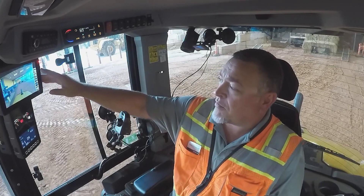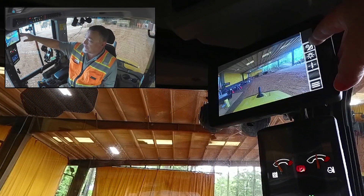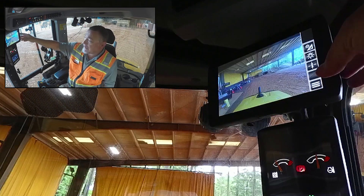First, we can go from night to day mode using the top button here. It's got a little sun and a little moon on it. If we press that, that is night mode — so it's not blinding you when you're trying to drive at night — or you can go back to day mode.